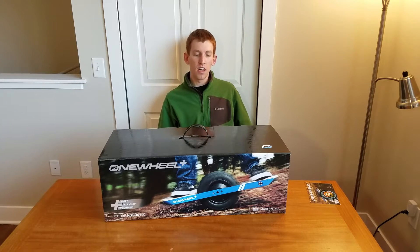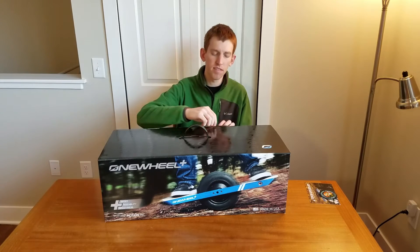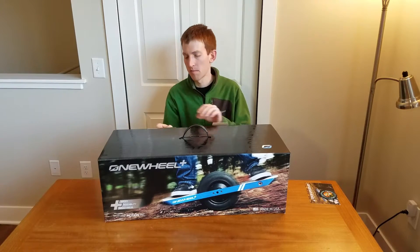Hey guys, A2Z here, going to be doing a quick unboxing for the new Onewheel Plus from Future Motion. Just received this in the mail, so let's go ahead and open it up.